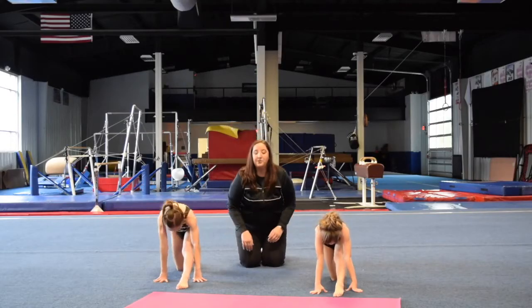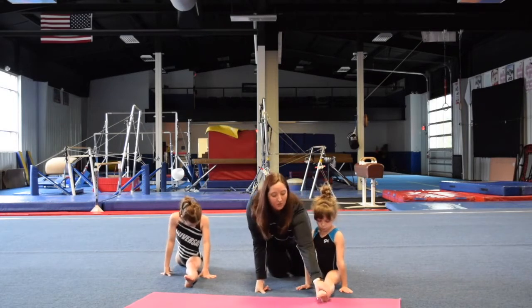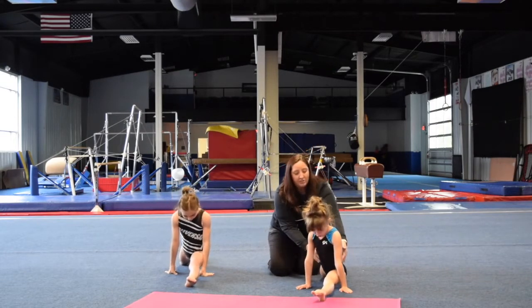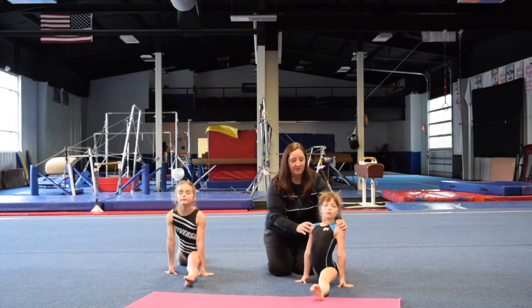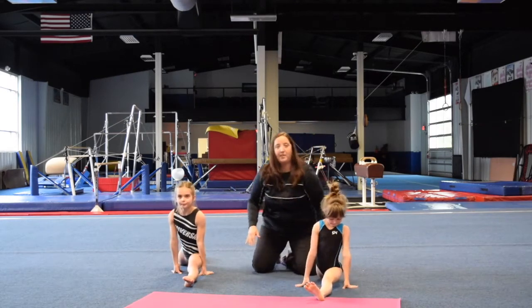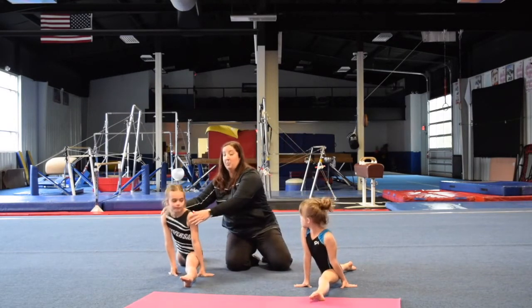And then slide down into your split. Again, you want your toe rolled out so the big toe is not on the floor. You want your chest up. Ribs in though — keep your ribs in. Turn your shoulders, square your shoulders. And you want the top of your knee and your foot in the back on the floor. If you can't do it, it is okay — just keep working at it.